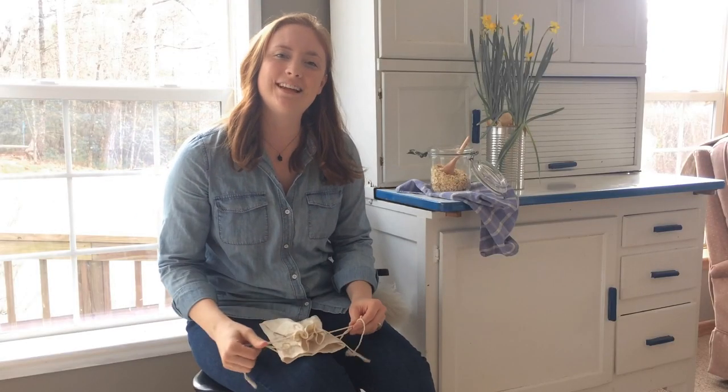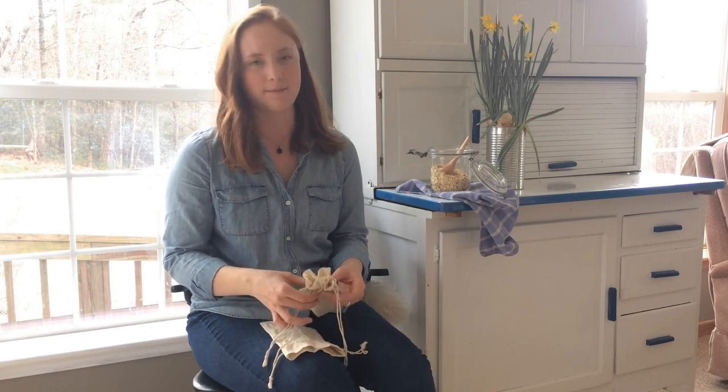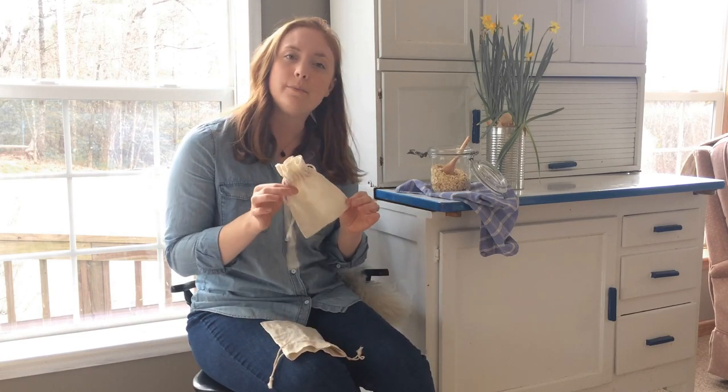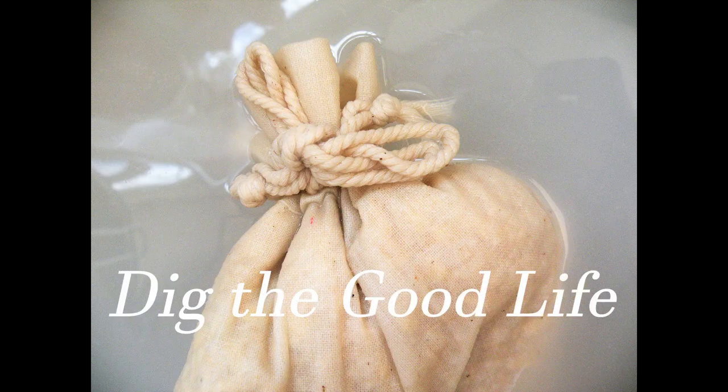Hey friends, it's Hope from digthegoodlife.com and welcome back to my channel. Today I'm going to be showing you how I make easy oatmeal bathtub pouches that are great for soothing irritated and dry skin.